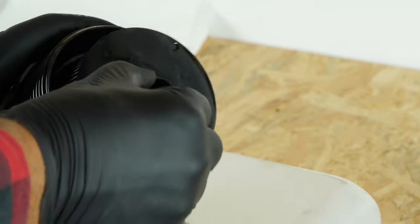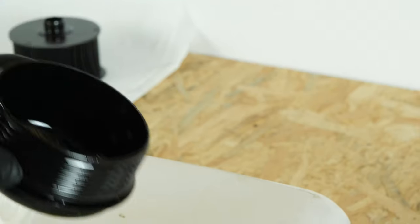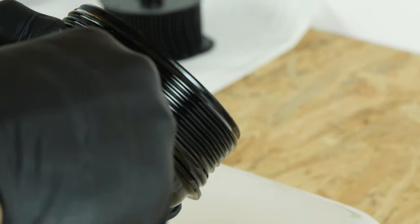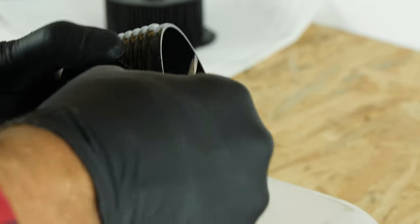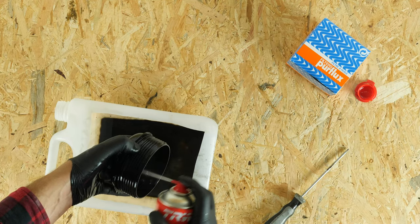Take out the filter. Using a thick flathead screwdriver, take out the rubber O-ring, which is located under the flange washer. Clean the filter flange with brake cleaning fluid and a piece of tissue.